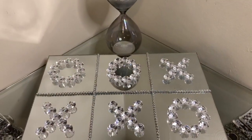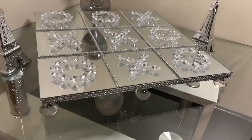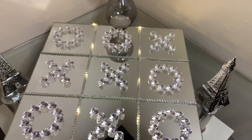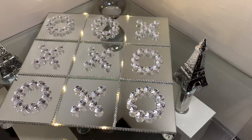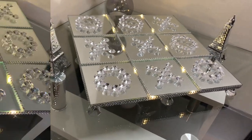This DIY tic-tac-toe board game was very easy to make. All items are from the Dollar Tree except for the crystal clear drawer knobs. This is perfect for family fun night or your everyday home decor. Let me know what you guys think down in the comments.